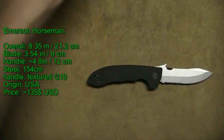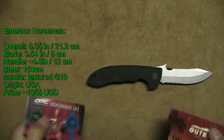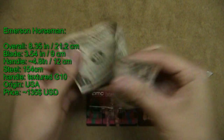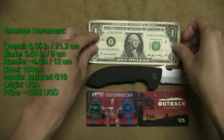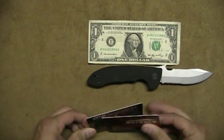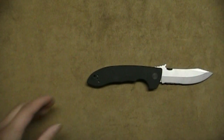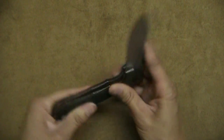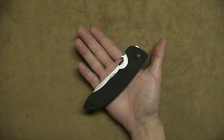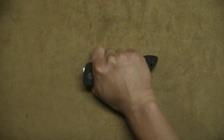Let's move these out of the way and bring in the credit cards and the US dollar. The last size comparison is the palm of my hand. You can tell it is a rather average size knife.